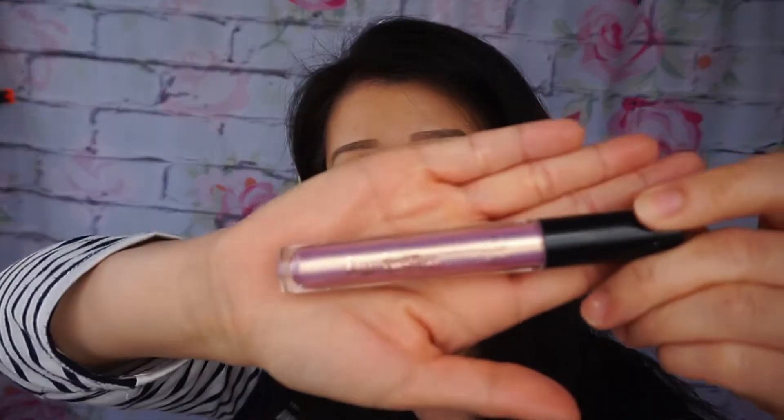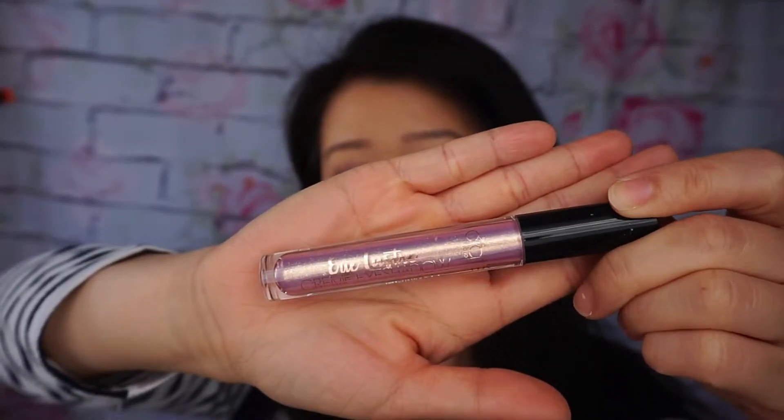I'm going to take the Belphi lid shade and apply it on my lid. Then I'm going to place the cream eyeshadow by Ciate — this came in my May BOXYCHARM — and I'm just going to place this on my lid.